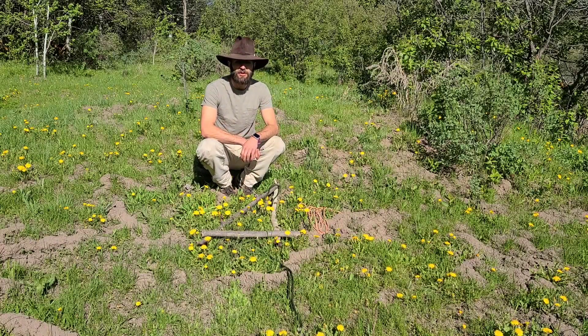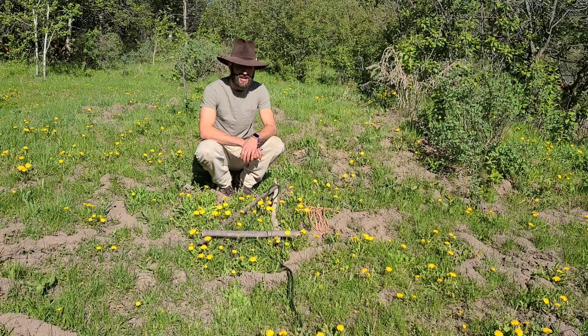How to there, bushcrafters. Today we're going to be working on something kind of cool. At least I think it's kind of cool.